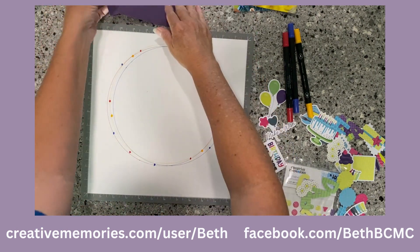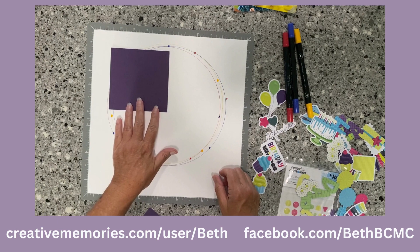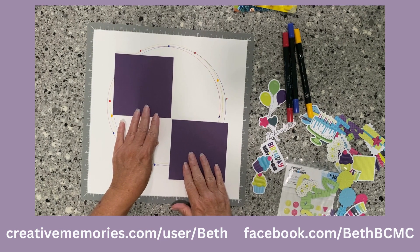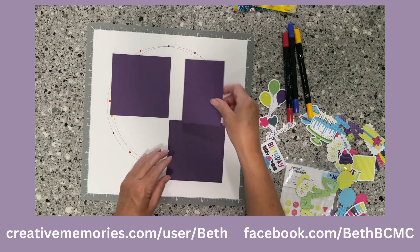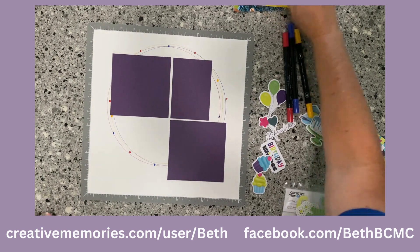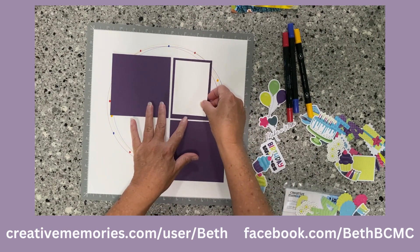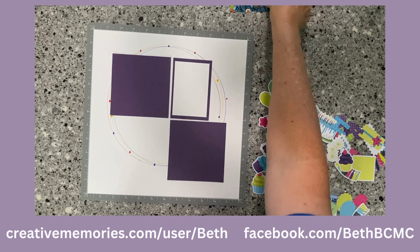You'll still get the idea. I have pre-cut some squares — these are four and a half by four and a half. I'm going to overlay these on my circle; I still want my circle to show, so don't cover up too much. This one is three by four and a half, so that's going to go up in the corner. I've also cut a white piece of paper that will be my journal box.